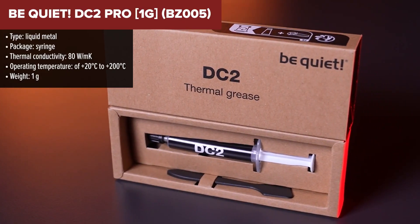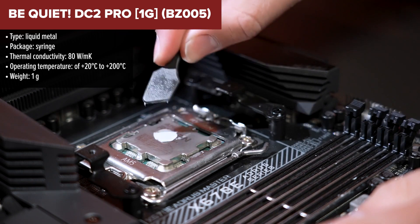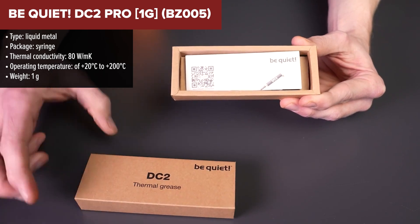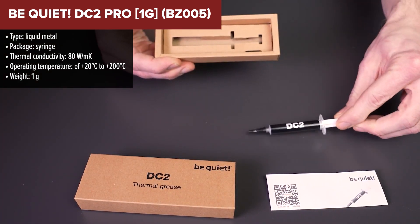The Be Quiet DC2 Pro is a standout liquid metal thermal paste specifically designed for high-end cooling requirements. It boasts an extraordinary thermal conductivity of 80 watts per meter Kelvin, which facilitates extremely efficient heat transfer between the chip and the cooler.